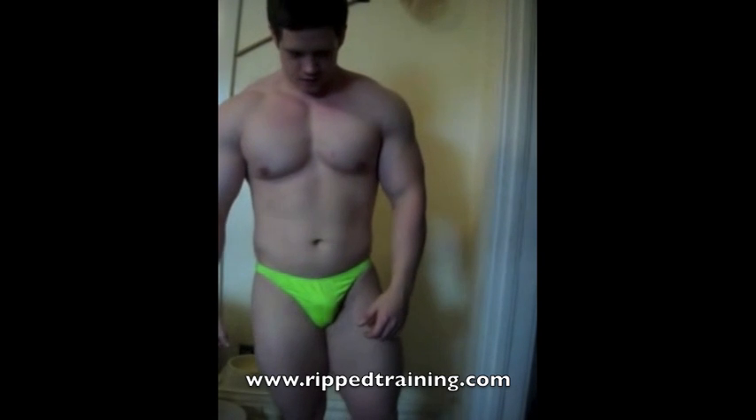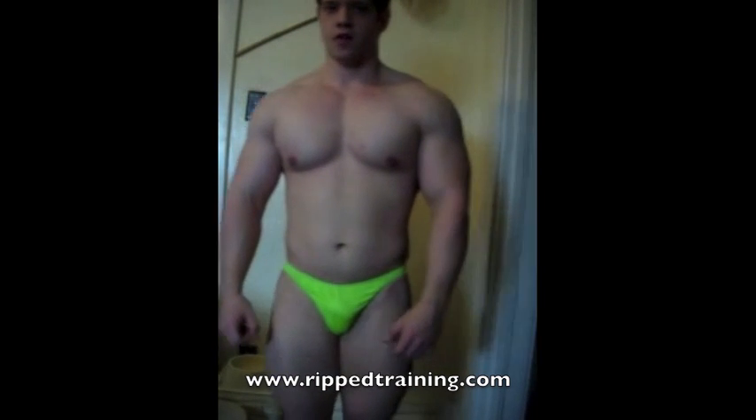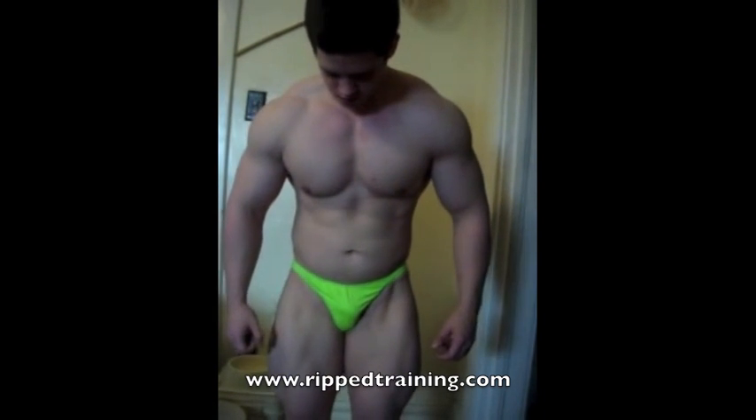After that, we'll go to the ab and thigh pose. I like to put one leg in front of the other, flex it, and then come down on the abs.